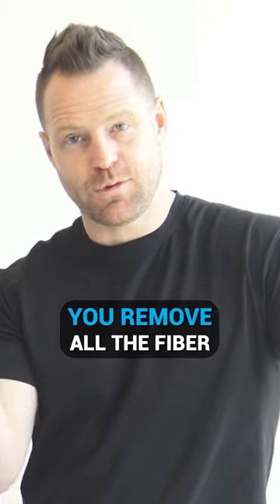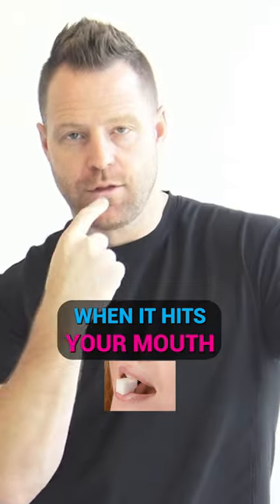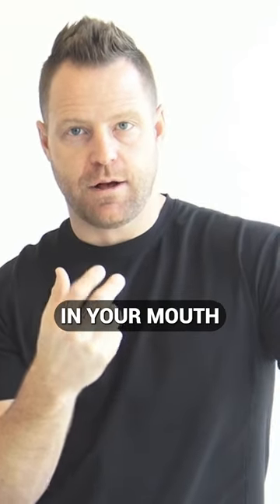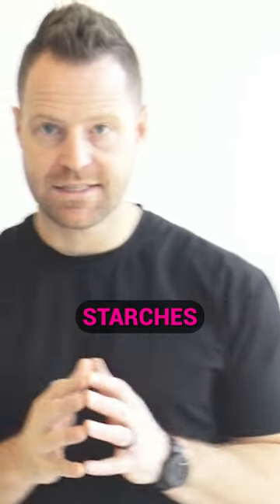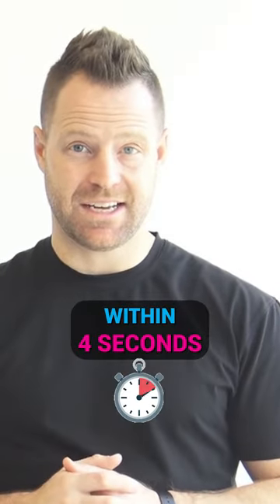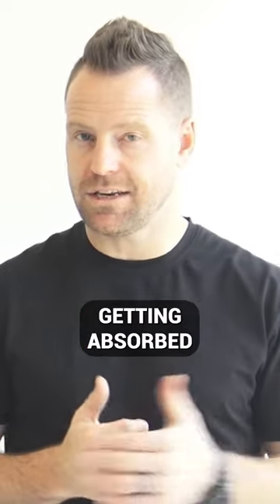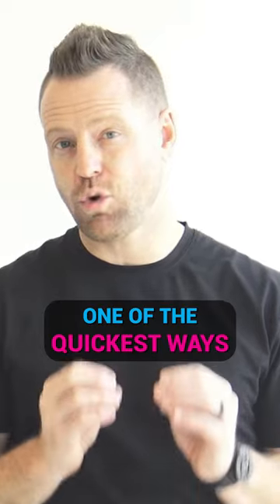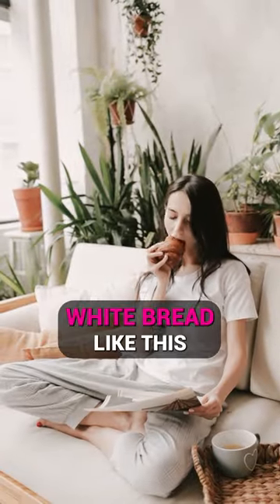And when you do that, you remove all the fiber, and that's what makes it turn instantly into sugar when it hits your mouth. There are enzymes in your mouth that break down these types of white grains, starches, and breads within four seconds — it's already digesting it. So your sugar spike happens almost immediately, and it starts getting absorbed into the bloodstream. One of the quickest ways to increase your blood sugar level is to eat white bread like this.